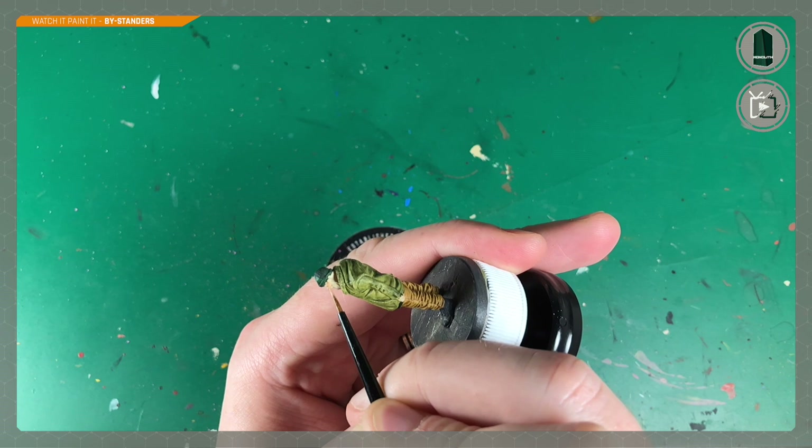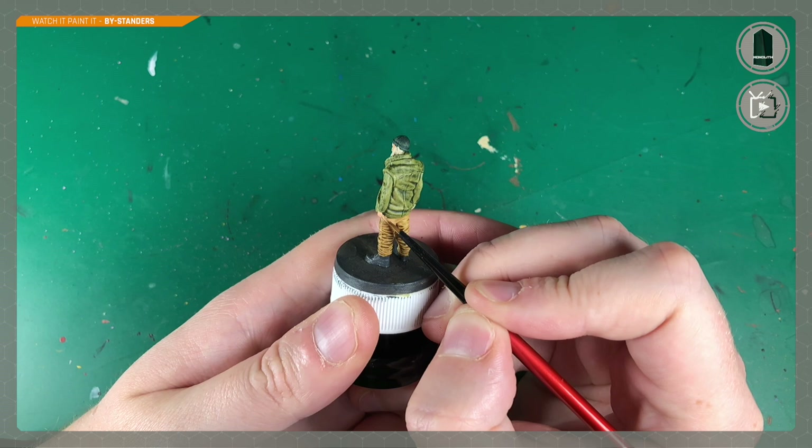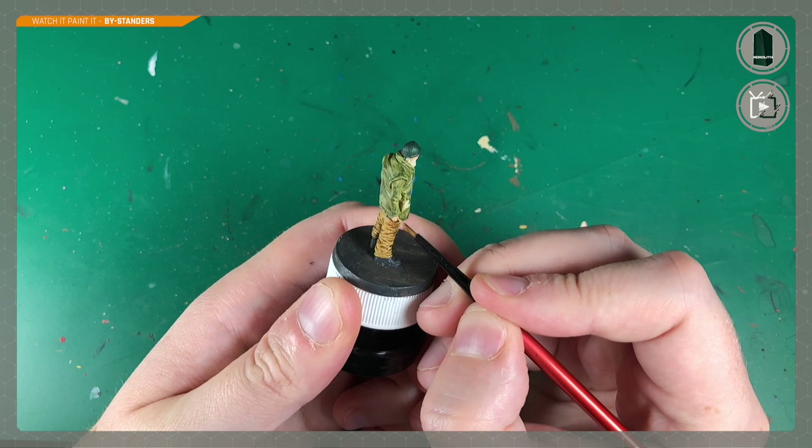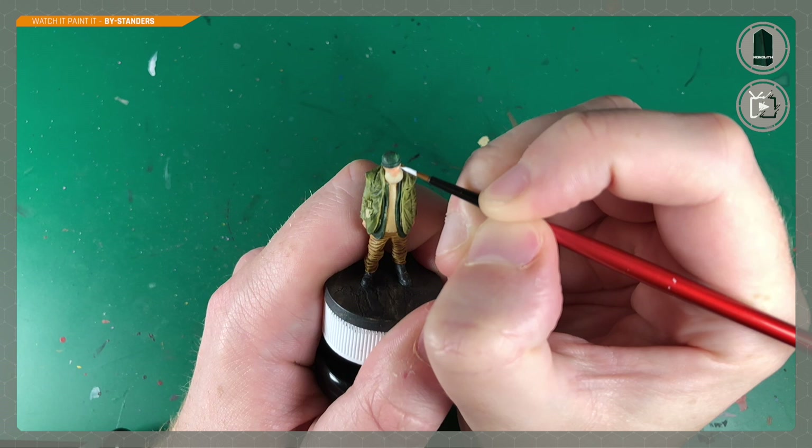Ben takes his Survivor Skin paint by Army Painter and applies this with his Red Grass Games double-zero brush to the face. He changes to this brush as it has a really great, very sharp tip, making it a lot easier and tidier to do the detail work. He also does the little hands just poking out at the end of the sleeves, being extra careful not to get any flesh color on areas we've already painted.